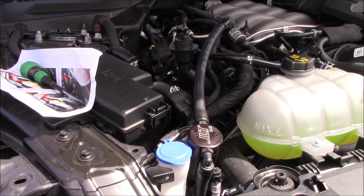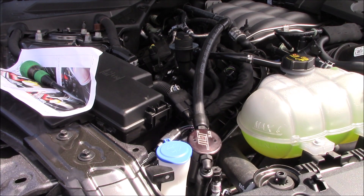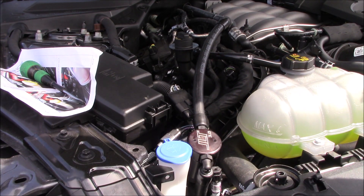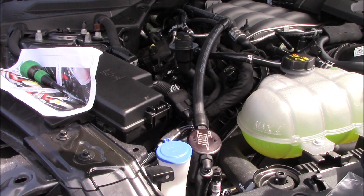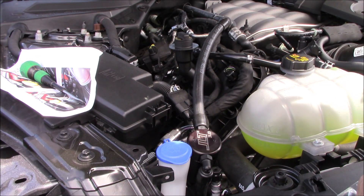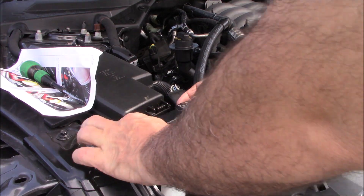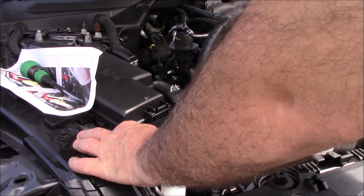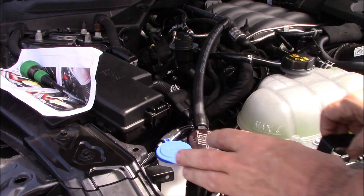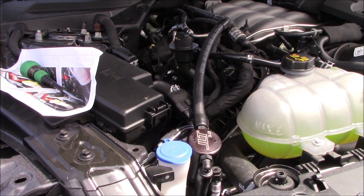How's it going everybody? Doing my first mod today. You can see I got the JLT 3.0 catch can. They did have the one that just kind of hung down, but this one they supplied with a bracket. By the instructions, it's going right there. Of course it's 10 millimeter — took this off. If you got a strip bar you take that off.